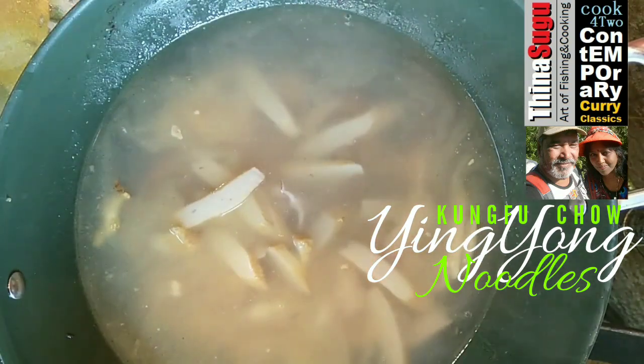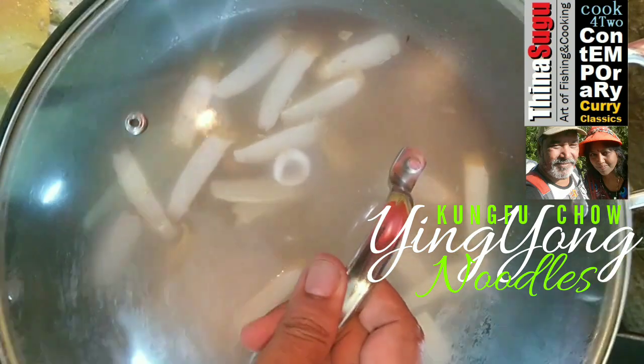Pour in 1 litre of chicken stock — you can use store-bought chicken stock, but we are using homemade chicken stock. Just boil some chicken bones and skin with mineral water, or just use mineral water. Stir in and mix evenly. Stir in 50 grams of thinly sliced fish cake. Cover and simmer until the stew starts boiling.